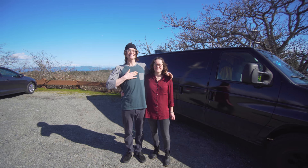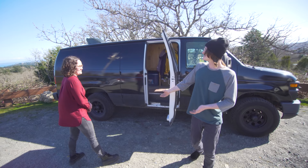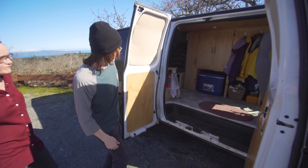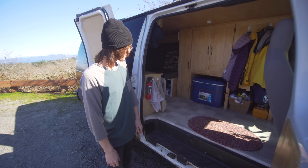Hello, I'm Miles and I'm Deanna, and welcome to our van. We call her Meg. This is a Ford E250 2012 model. My buddy sold it to me for a really good price — it was just a working van. He was a backsplasher, so it had some grout and paint here and there, and we just gutted everything out and started from scratch.